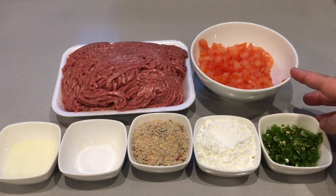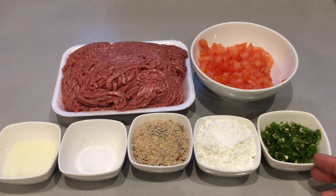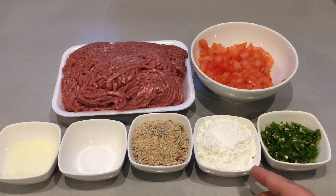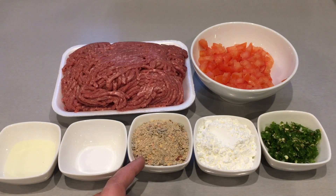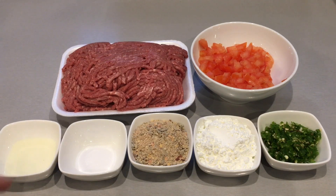Two medium sized tomatoes, finely chopped. Six to eight green chilies, finely crushed. Three tablespoons corn flour. Two tablespoons chapli kebab masala — this is my homemade masala and I will be adding the link above for you to follow. Half a teaspoon salt, or adjust to your preference, and two teaspoons freshly squeezed lemon juice.